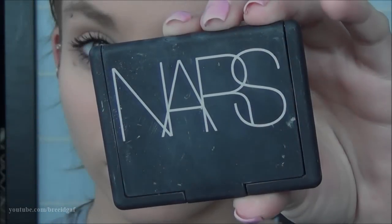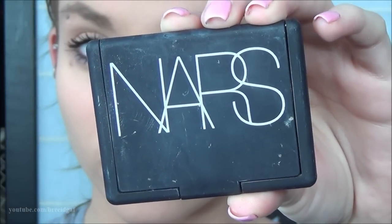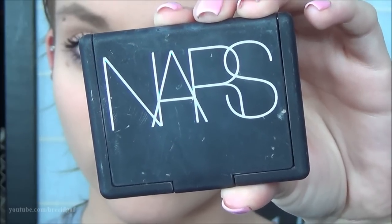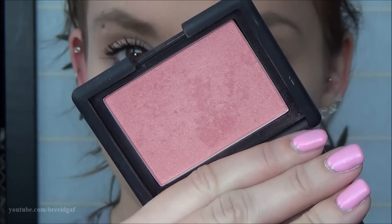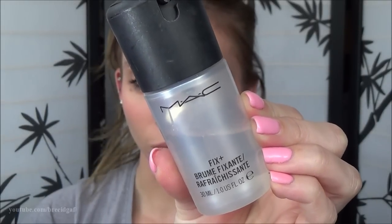Then just to add a little color to my cheeks, I used the NARS Blush in the color Deep Throat, which is a really nice natural pink. I didn't want to do any crazy contouring — just a little color to look bright, happy, and awake. Then I applied a little brow gel to tame my brows, and to finish off the entire face, I used my MAC Fix Plus Spray — probably my all-time favorite MAC product — to set my makeup in place.